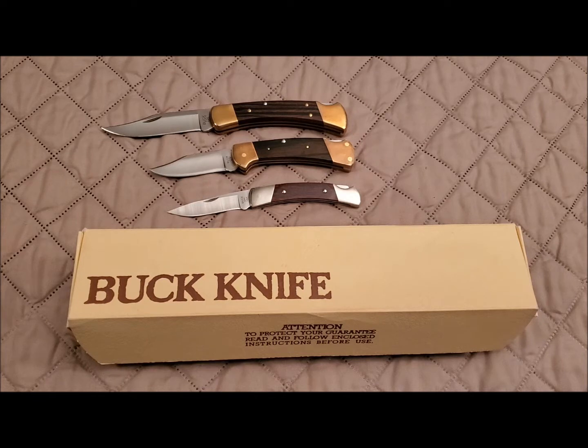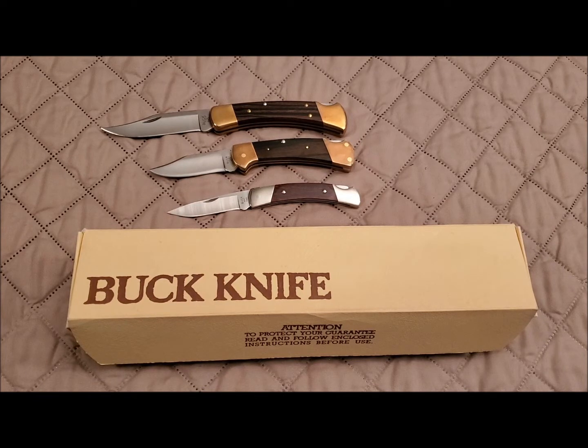Hello knife lovers, welcome to Knife Delights. It's 2022 — we made it through 2021. I hope the year was good for you, and let's hope for the best of 2022. I thought I'd start out the new year by showing you something special.